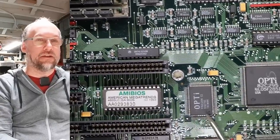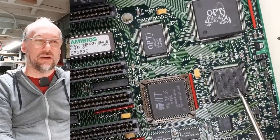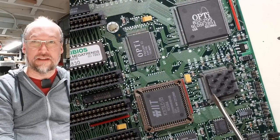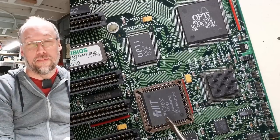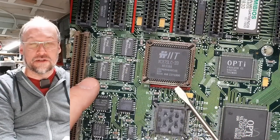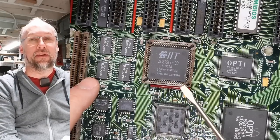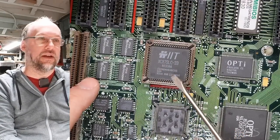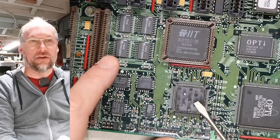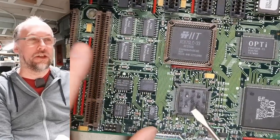Chipsets designed for the 386SX can actually work with a 286 chip generally. The processor has a heatsink glued on so we can't easily see what it is, but we're assuming it's a 46SLC. We also have a math coprocessor here—the 87SLC 33—which would imply this is a 33 MHz 46SLC, meaning it's a 386SX running at 33 MHz.